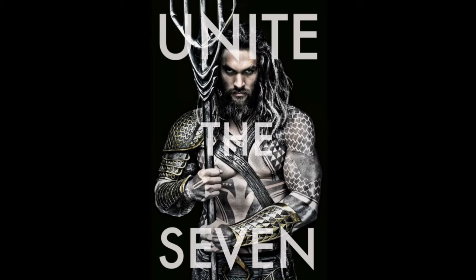Hello, Comic Book Movie fans, my name is Dan, and here today I am here to present to you the newest version of Aquaman by Zack Snyder for Batman v Superman.